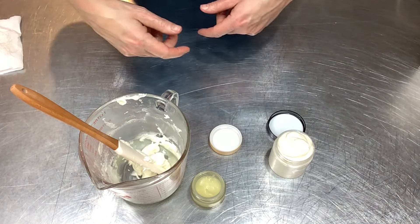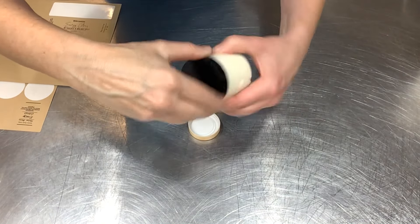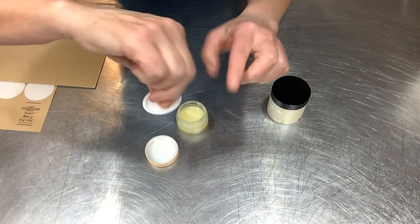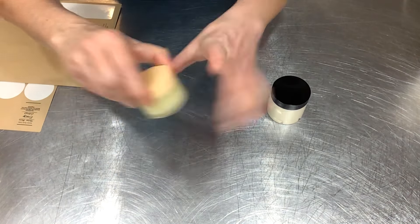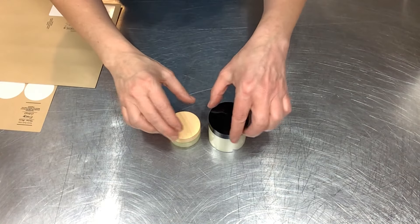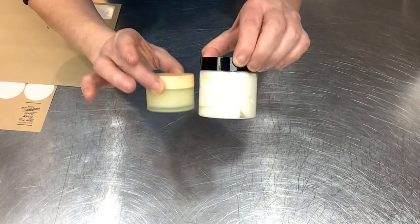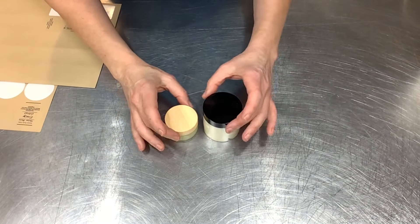Now let me show you the labels. First I'll put the little sanitary barrier seal on — it helps keep everything sealed in — then the lid. One important note: this product has a very low melting point. I would not ship this in the summer as we're coming into warmer months. It's a fantastic winter product, but avoid summer shipping.